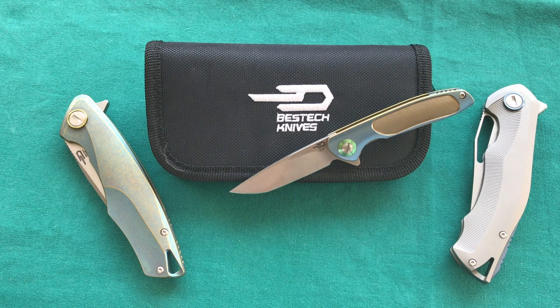This was my review — I hope you liked it. If you did, please give it a thumbs up. If you have any questions or comments, put them in the comment section below. If you want to see more knife, gun, and gear reviews, please subscribe to my channel. Thank you for watching, have a nice day, and goodbye.